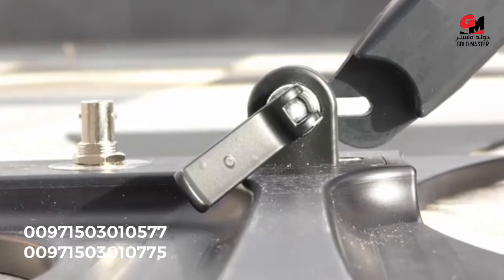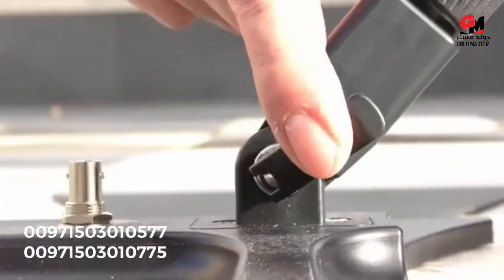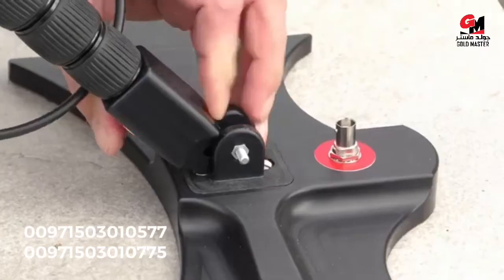Now we slide the opening from the telescopic arms into the quick release and tie them up. We do this on both arms and secure them.